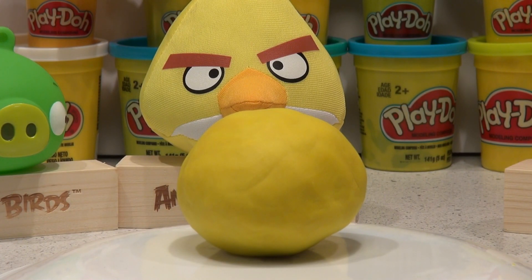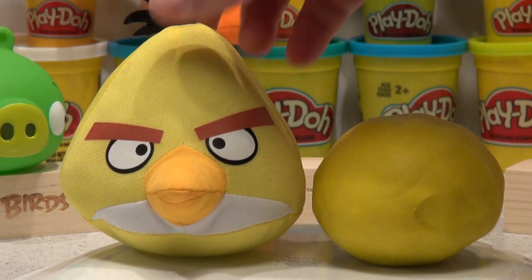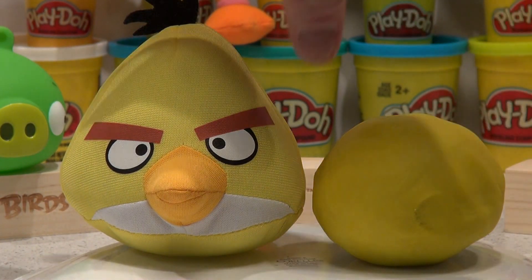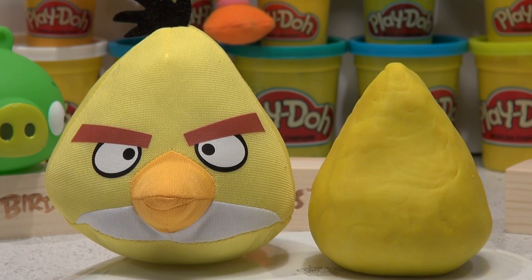Now let's look closer at the shape of the yellow bird's head. It's shaped almost like a triangle, so we're gonna form this ball with two pointed sides, almost like a triangle, and then we'll see how that looks. Well, that's pretty close to the shape there.